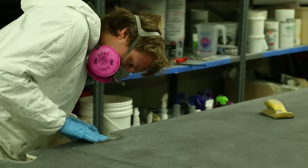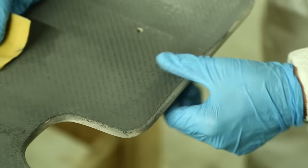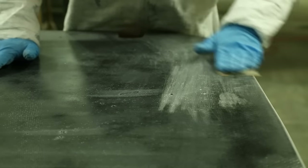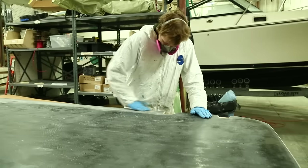We're back in the TotalBoat shop with our third and final series on how to build and install a hardtop. In our previous segments you've seen us lay up both panels, drill the holes, and finish the edges. Now we're ready to begin priming and painting prior to installation. We first sand the entire panel in preparation for priming.